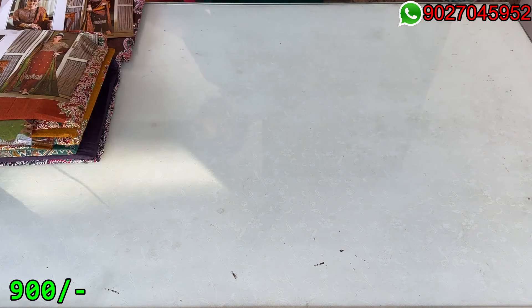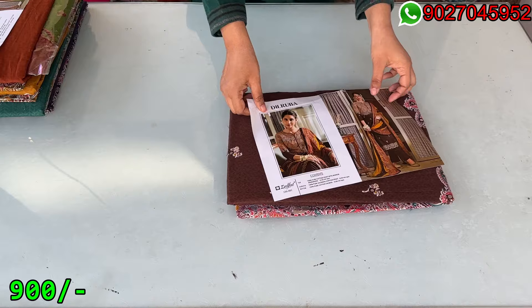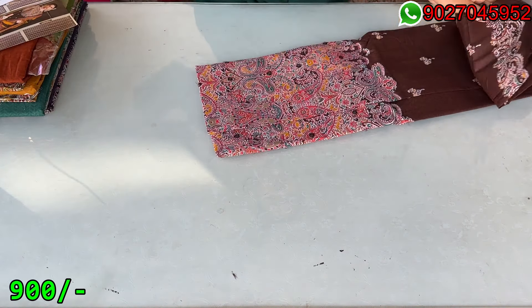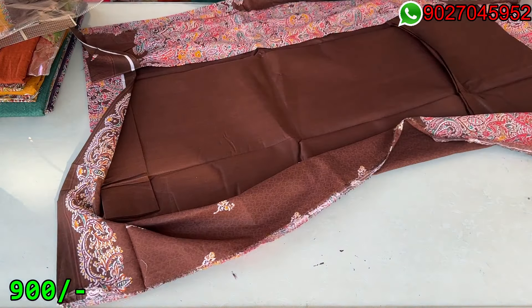We have a dark brown shade — this is the catalog picture and this is our suit. There are multiples available, so if you want to see them we will show you.